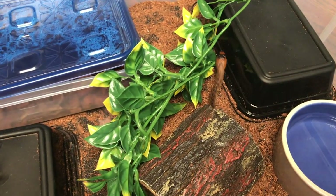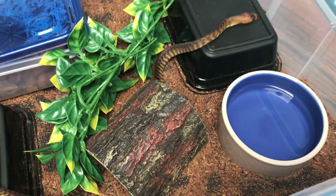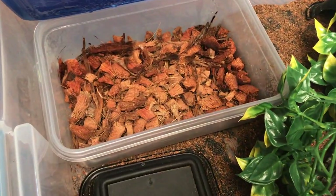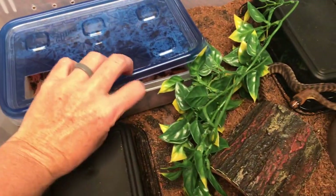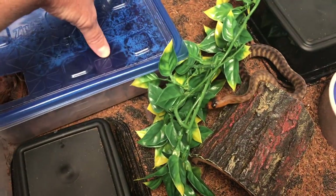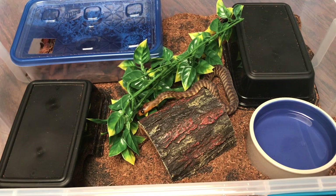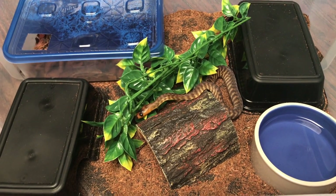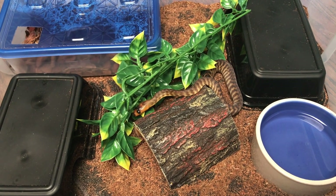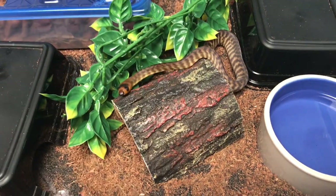She loves exploring her enclosure. I'm just going to change the substrate out to keep it a little more clean. She currently has ReptiChip in there as a humidity hide, so I'm just going to switch that over completely. The one thing I really don't like about her enclosure is the substrate, and I'm switching back to coconut husk for the sake of cleaning with a large collection.